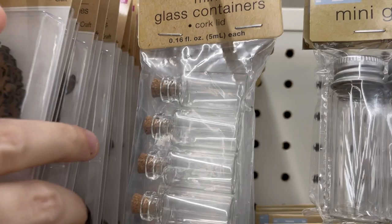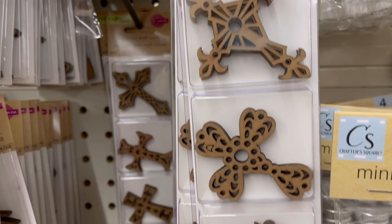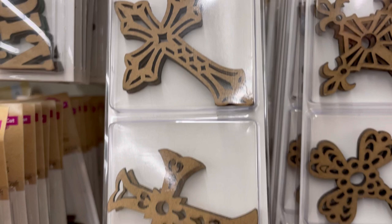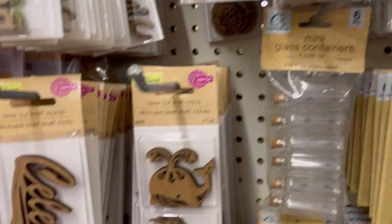Check me out on Instagram and our Facebook group. Today I'm doing a shop-with-me at the Dollar Tree, and I have found some awesome brand new items in the craft section and a couple of other sections you're not going to want to miss. These wood laser cutouts were new to me — there's six in a package.